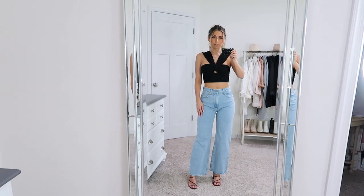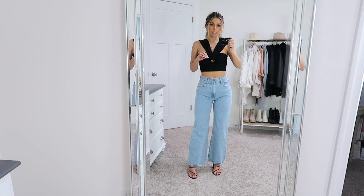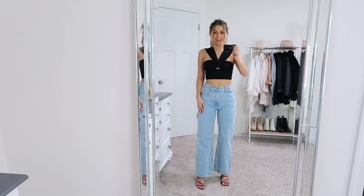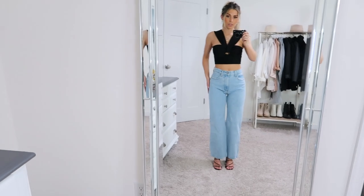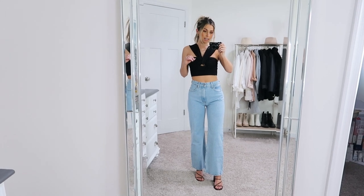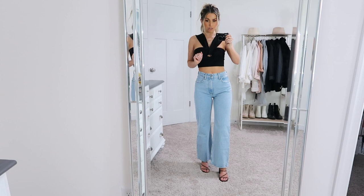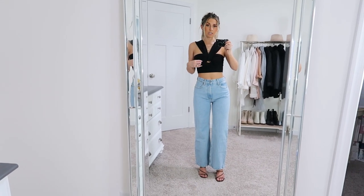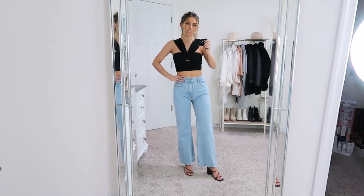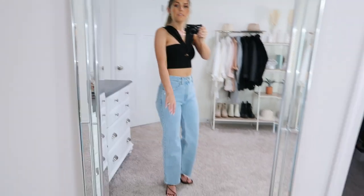These jeans probably look familiar because I shared them in my Abercrombie denim haul. These are the 90s relaxed jean that I got in a 25 extra short — not Curve Love. I got extra short instead of short because they didn't have 25 short. This is how they look with heels, and I don't think it's bad. It's pretty cute but it's definitely like a true flare on me, so I think I may need to get a 25 short instead. I still love the style and fit though — they look really trendy but classic at the same time. Love the wash, love that they don't have any distressing, and they are an ultra high rise. Fit is really nice on these — I just need to figure out the length.